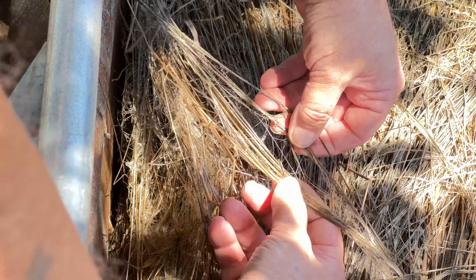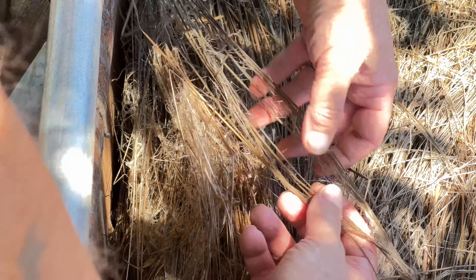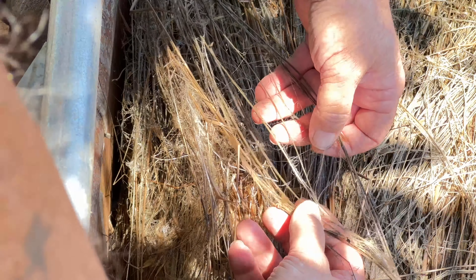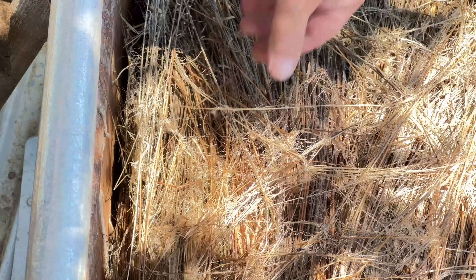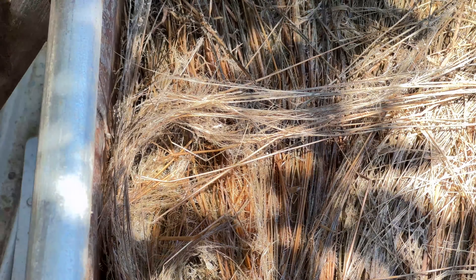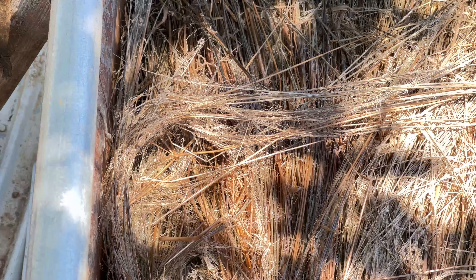All the stringy stuff — you should be able to see that pretty easily here in the video, and it's all throughout. I'm seeing all that stringy fiber all here, and that's what we're looking for when the retting is kind of done and wet.